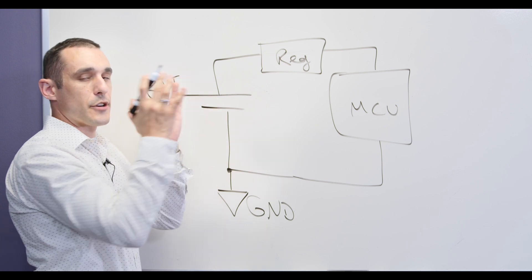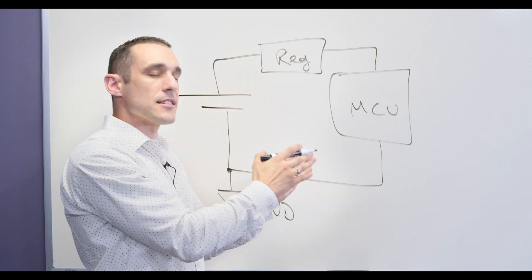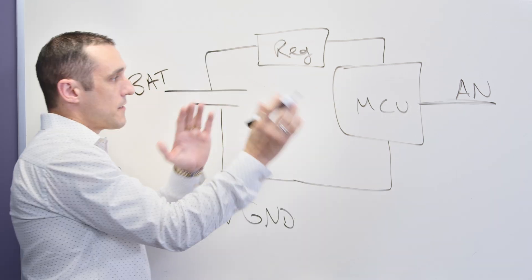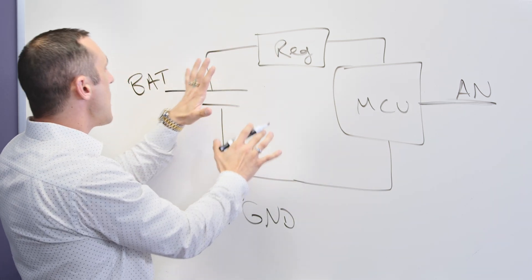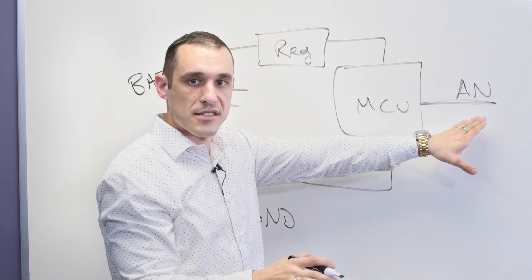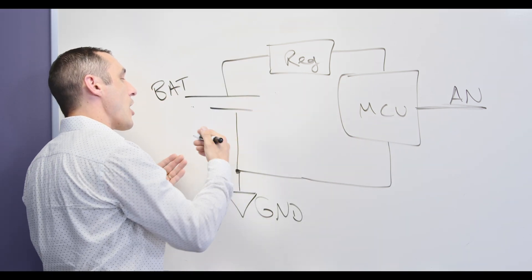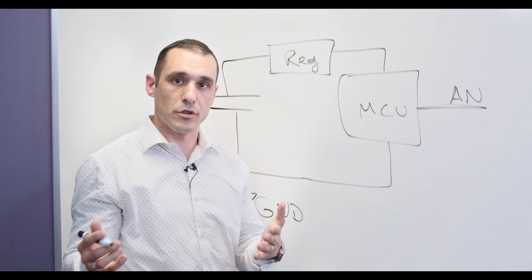The regulator is an important source of noise, and that's one of the reasons you might try to isolate an analog signal coming into your MCU — let's just name it AN. That signal might need to be isolated from everything on the digital side in order to prevent noise from the regulator from reaching the analog signal and interfering with your measurement at the MCU.